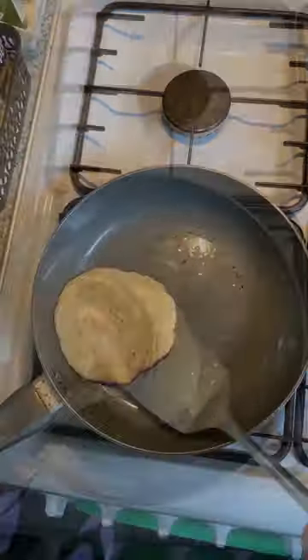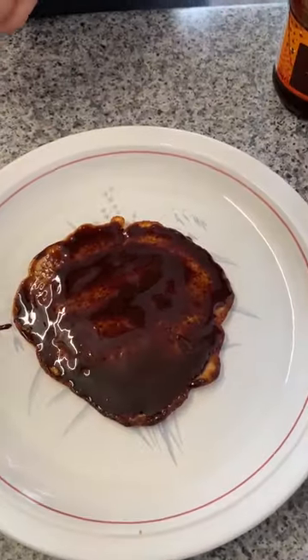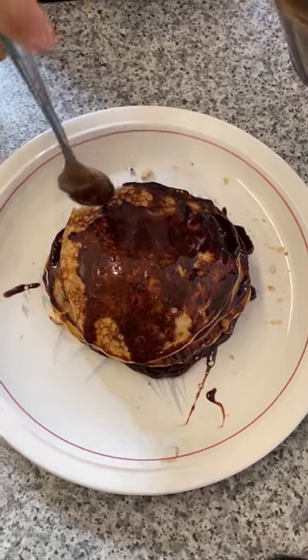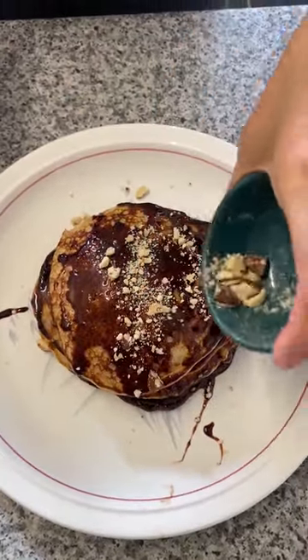Add one half teaspoon vanilla extract. Mix all together until nice and thick. Add a little bit of coconut oil in the pan, coat evenly on medium heat. Pour the mixture into the pan. Let it cook for 10 minutes on each side, flipping when you see a couple of bubbles, until nice and golden.